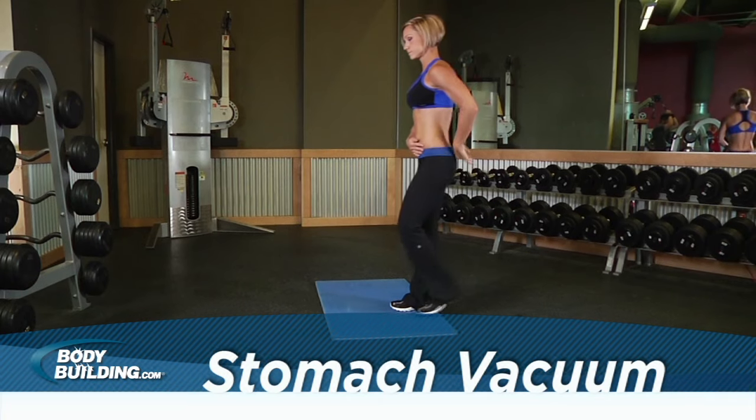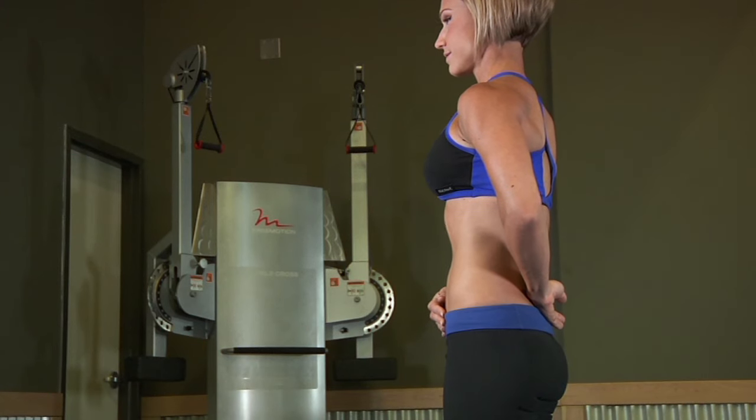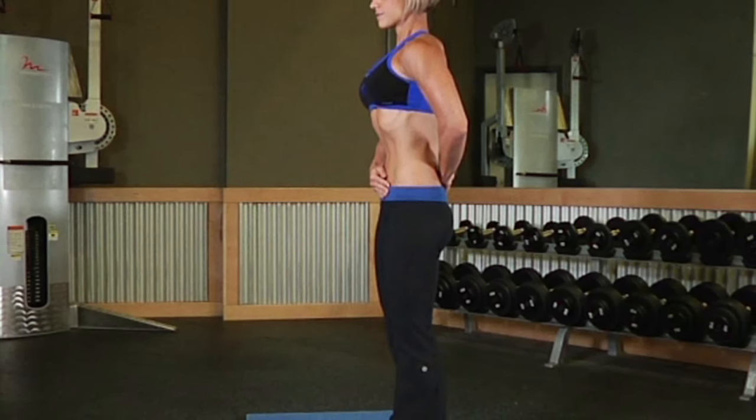Stand up straight with your feet shoulder-width apart from each other. This will be your starting position. Now, slowly inhale as much air as possible. Then, exhale bringing your stomach in as far as you can. Hold this position and try to visualize your navel touching your backbone.